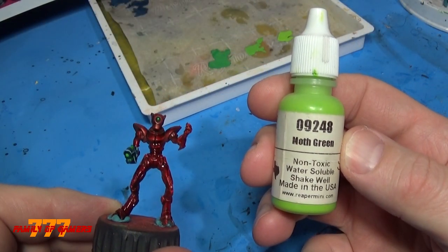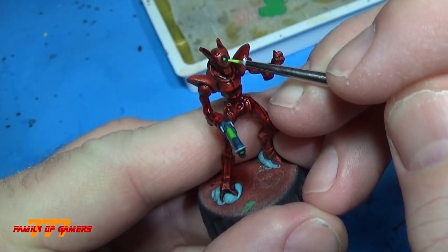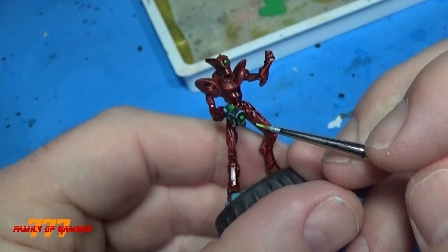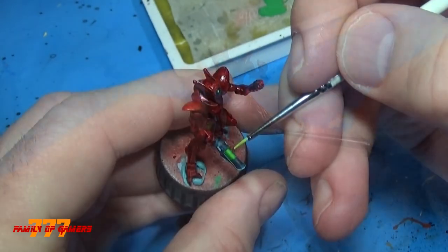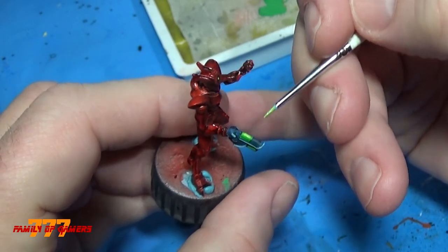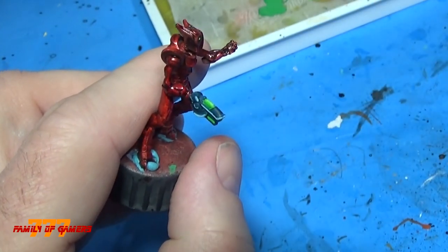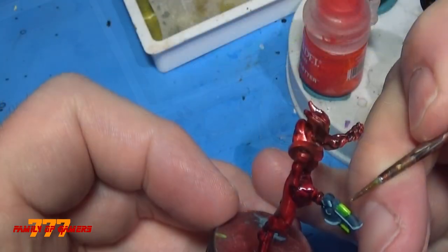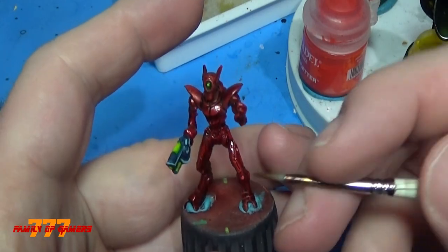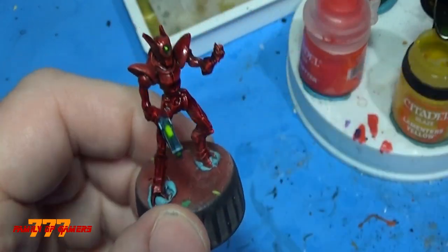Next is the Moth Green — your brightest color of green. With this, very little: just a dot, hit it, boom, and get out of there. Same thing on the barrel. For the power cells, I put a little bit more with a smaller brush — just the top part, so it looks like it's glowing. Then I used a little Lamenters Yellow glaze. I just put it in a few spots, very small, because the green and yellow together really gives it a nice little kick — a little green-and-yellow glow with a lighter effect.